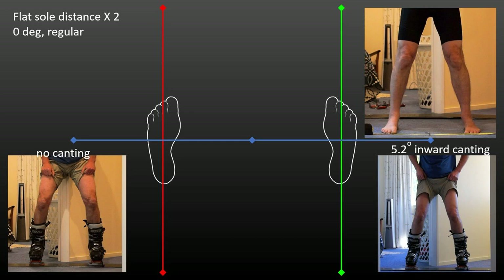At 6 degrees of cant with 90 degrees offset, I start to feel knock-kneed. At 4 degrees cant with 40 degrees offset, I feel bow-legged. Calculation gives you an idea of the cant angle, but comfort should be your final decider of what is the appropriate amount.